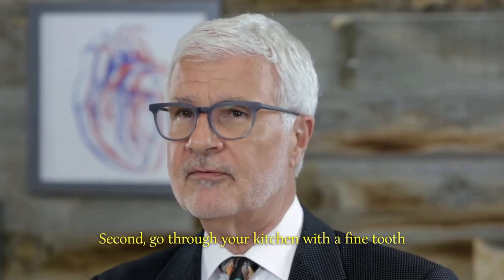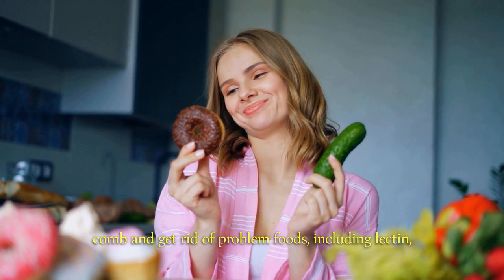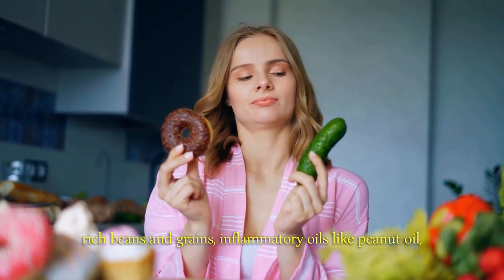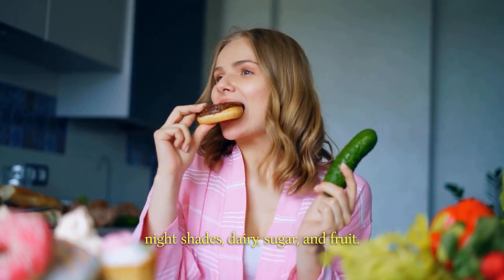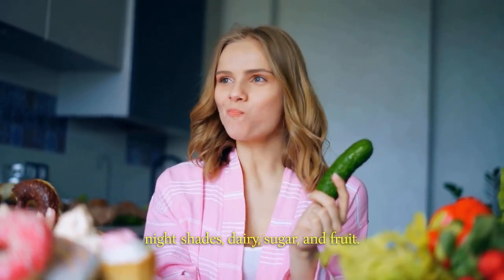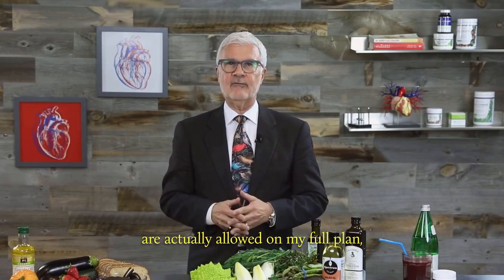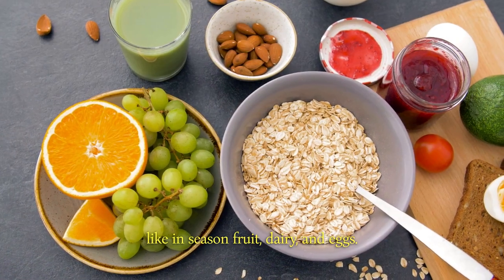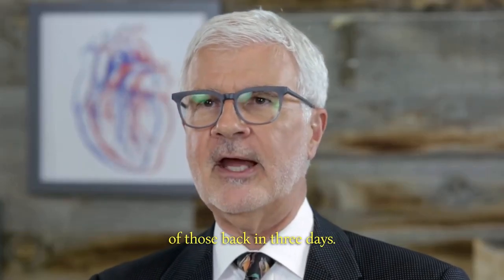Second, go through your kitchen with a fine-toothed comb and get rid of problem foods, including lectin-rich beans and grains, inflammatory oils like peanut oil, nightshades, dairy, sugar, and fruit. Yes, you're putting aside some things that are actually allowed on the full plan, like in-season fruit, dairy, and eggs. But don't worry, you can have some of those back in three days.